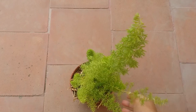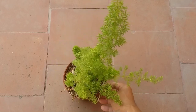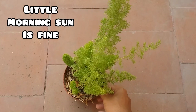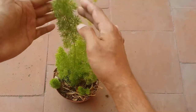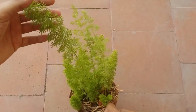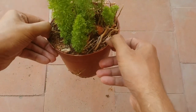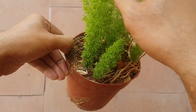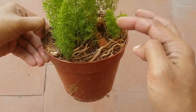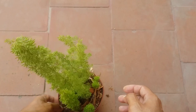Talking about care requirements — the first and most important thing is light. It requires a good amount of bright indirect light. Do not keep it in afternoon sunlight, otherwise the leaves will get burnt. You can grow it outdoors as well as indoors, as long as it gets a good amount of indirect bright light. Earlier this plant was not getting a lot of light, which caused it to stretch with gaps between the leaves, but now with good indirect bright light, you can see the new growth is very bushy.